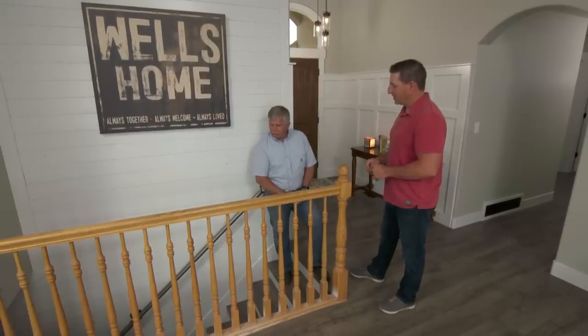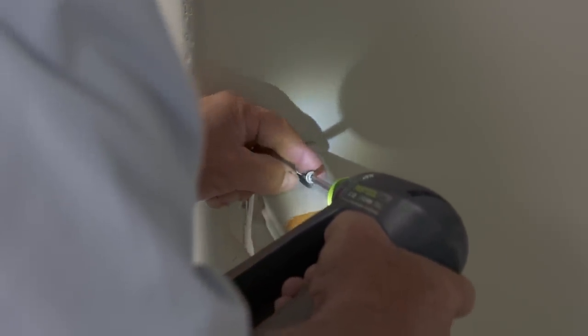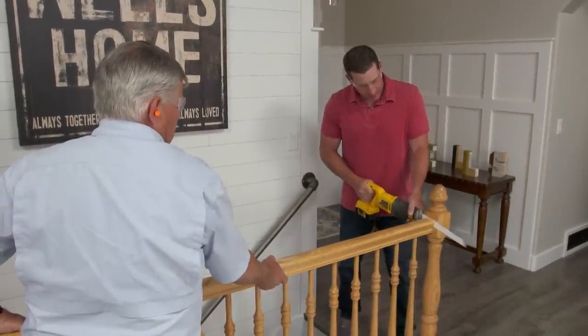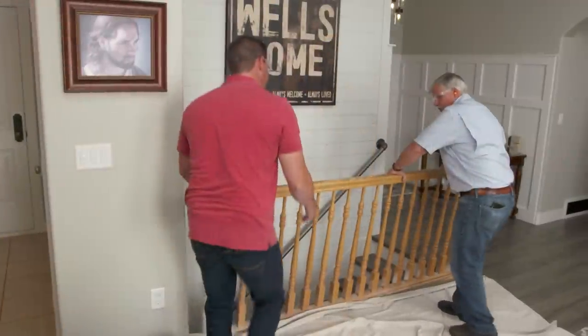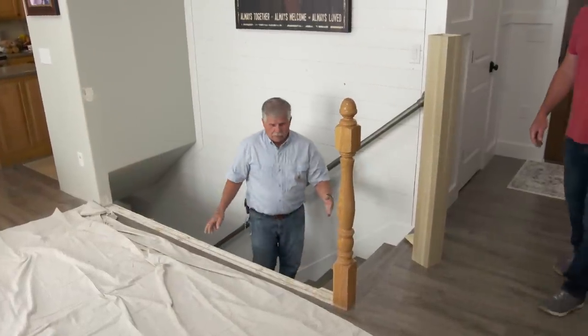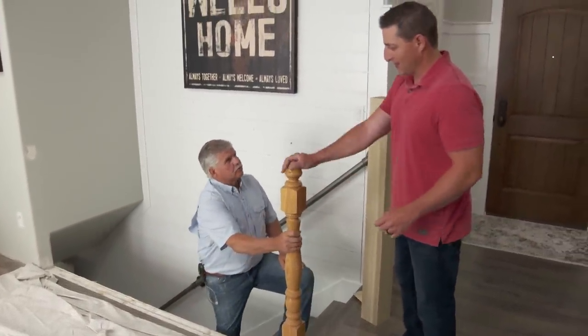Absolutely, I'm up for that. Let's get started by taking the old one out. Let's work it down nice and easy — pull it up. Look at that, no nails. All of the old balusters are removed, the railings are taken out, and we've cleaned everything up.